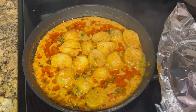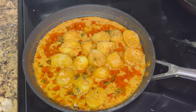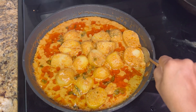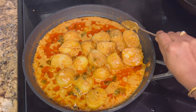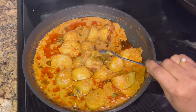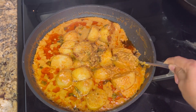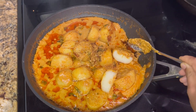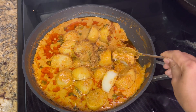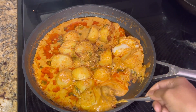And there you have your delicious Nawabi dum aloo with a rich aroma and flavor. Enjoy this dish along with roti, jeera rice, or ghee rice. Please give this recipe a try at home and leave a comment on how it turned out.